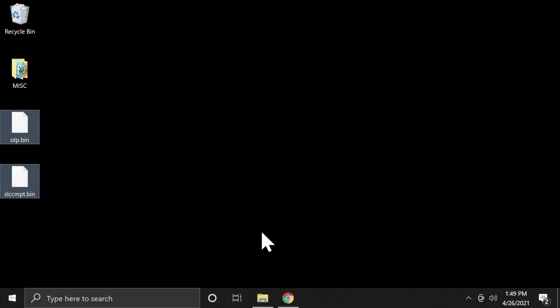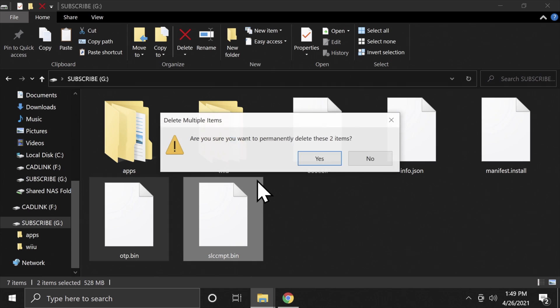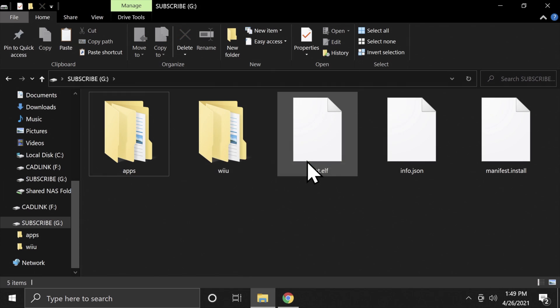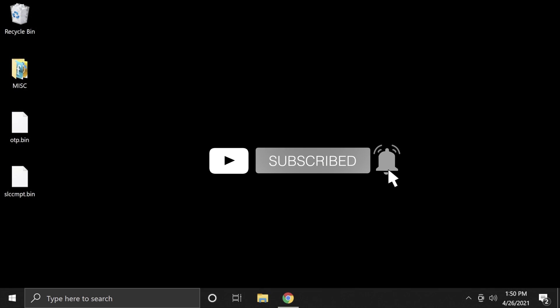Once you have the files backed up on your computer, you can delete them from the SD card. Go back to the SD card in File Explorer and delete any backup files off the SD card to save space. Now safely eject the SD card, put it back in your Wii U, and power on your console.